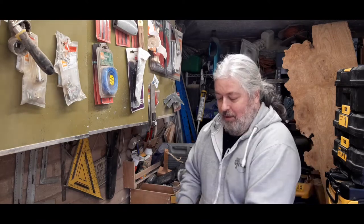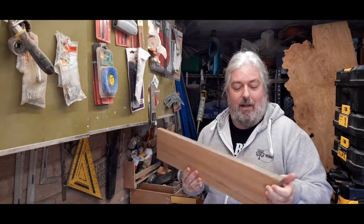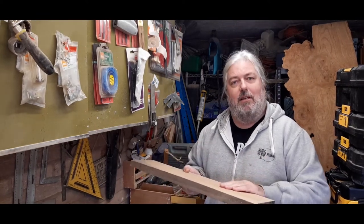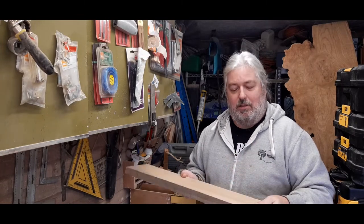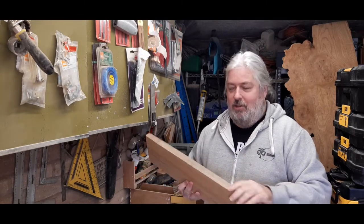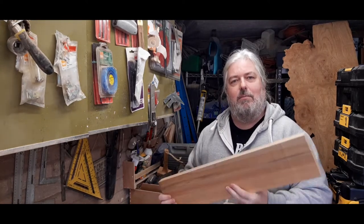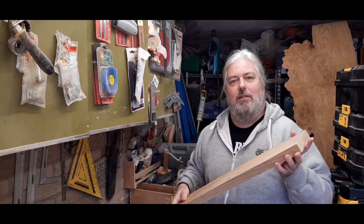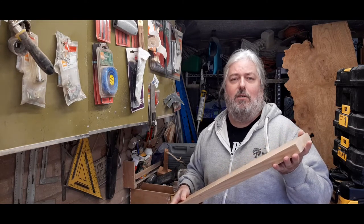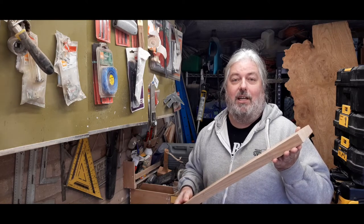I've got some lovely birch that I bought from a local mill. I've already jointed one side and then put it through the thicknesser, so I've got multiple lengths all jointed on one side. I haven't jointed the ends. I thought I'd try something different rather than use the jointer machine — I'm going to joint it on the table saw, from a method I saw from 731 Woodworking. Great channel, check him out.